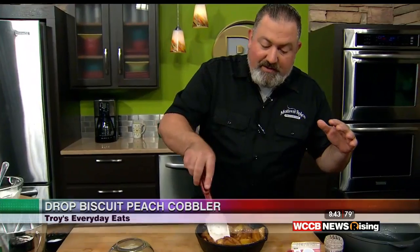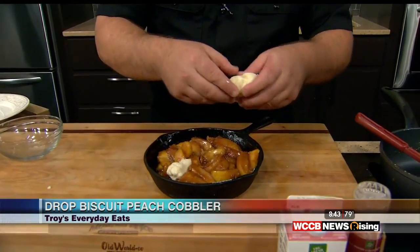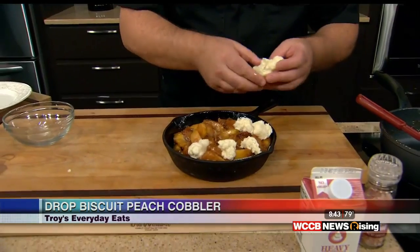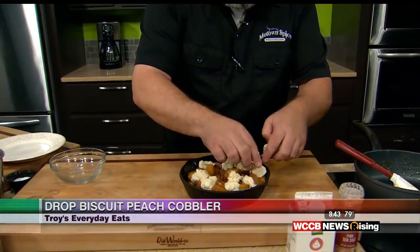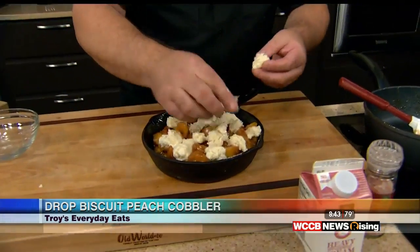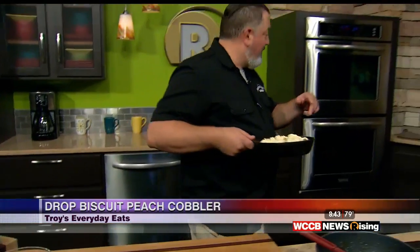We made our drop biscuit dough — it's basically just biscuit dough, but instead of buttermilk we added some sour cream. We're going to take about thumb-sized pieces of this and start spreading it around. We had the oven at about 425 degrees, and this is going to be in there for about 10 or 15 minutes. Break the pieces up a little smaller if you need to and get it all evened out. I just love the fact that the brown sugar has turned into a caramel. We're going to put this in the oven — 10 or 15 minutes. And I just so happen to have one that's already done.